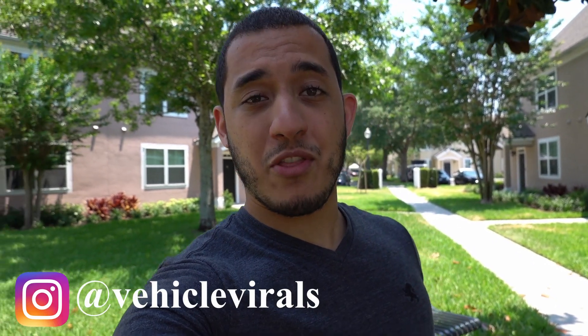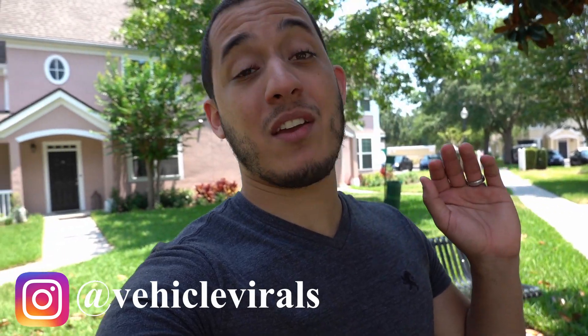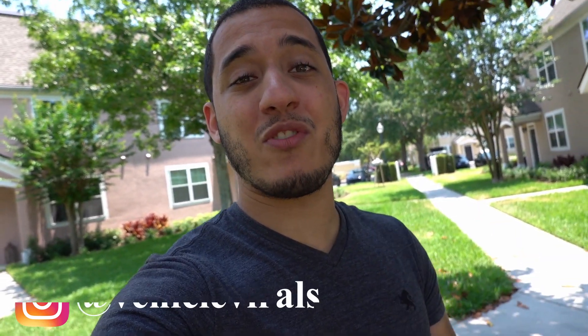Hey guys, Christian here, welcome back to another 335i episode. Today's going to be a good one since we finally get to put the coilovers in the 335i. That puts me one step closer to putting the wheels on the car. We're heading over to Eurocharge Orlando, which you guys should already be familiar with if you've been following the 335i series. Today we're going to install the front lower control arms on both sides, the coilovers, and maybe test fit the new wheels.